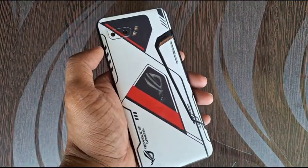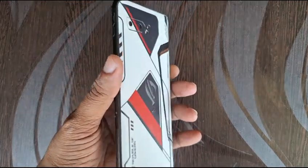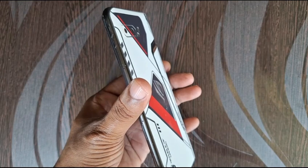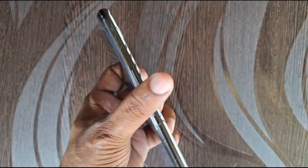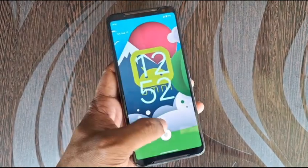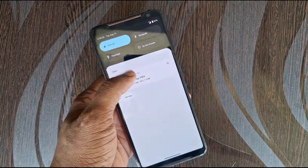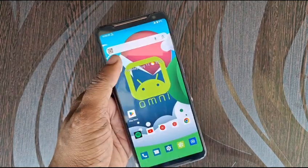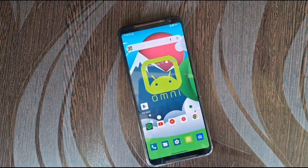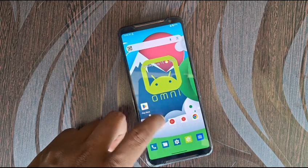Hello friends, this is Anup from TechAzure. This is my Asus ROG Phone 2 and I have unlocked the bootloader of my phone. It took two days for me to do that, and then I finally flashed the custom ROM, OmniROM Android 13 on my Asus ROG Phone 2. This is an impression video of how the ROM feels and how it is for daily use.